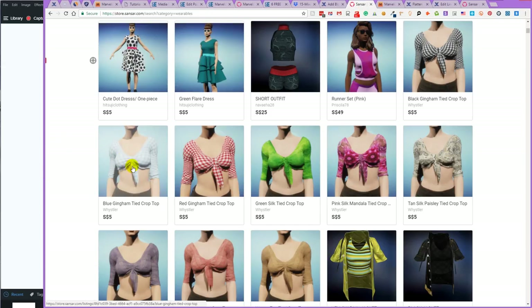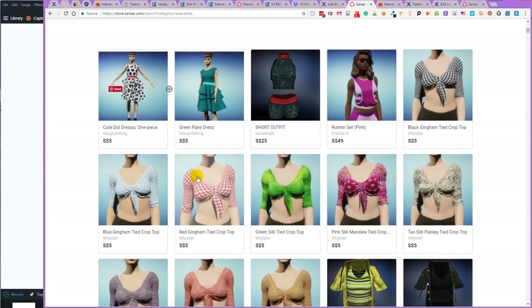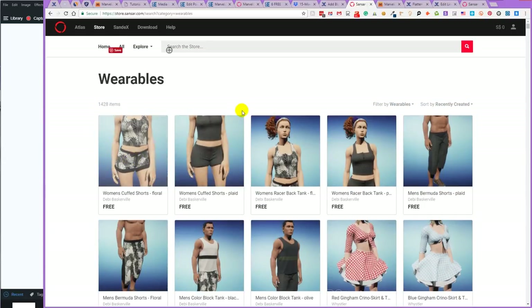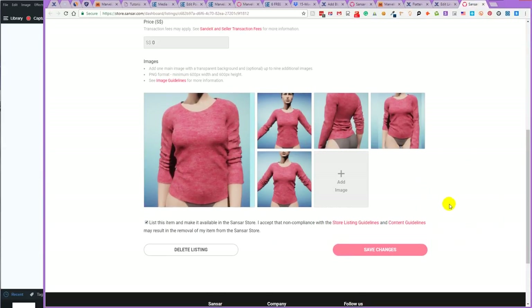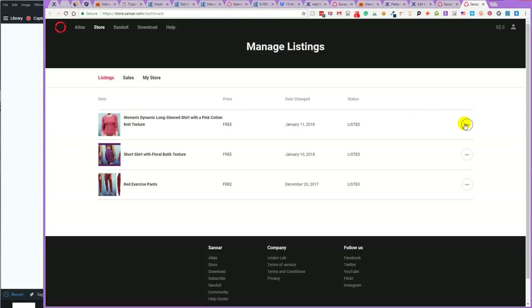As you can see, many sellers list the same item again and again simply with a different texture on it — this is also a good way to get more items into the store so more people will find you. After saving changes, it's hard to tell if the item is in the store or not. The way to tell is to go to the Manage Listings icon — you can open that in a new tab — and there you can see it's listed in the store. If you want to see the product listing itself, click this icon here and say View in Store. You can also unlist it, or edit it to change descriptions, images, etc.